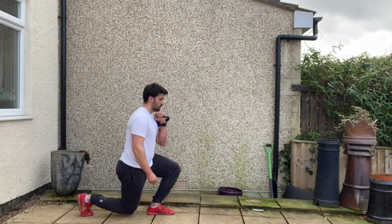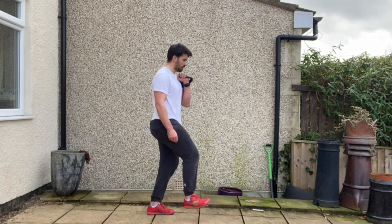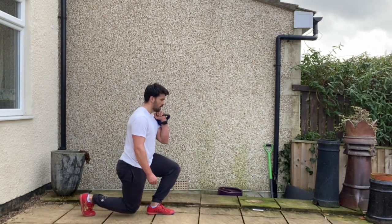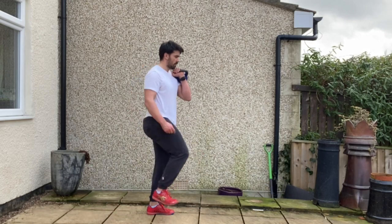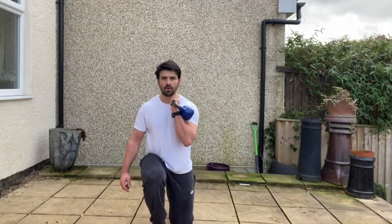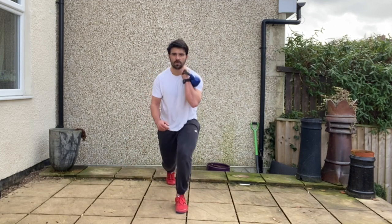So each time you stand tall, you'll cross across the centre line and touch your knee to your elbow. Repeat for the prescribed number of repetitions on one side before changing sides. Be mindful that the knee tracks centrally over the toes and that the hips don't deviate side to side.